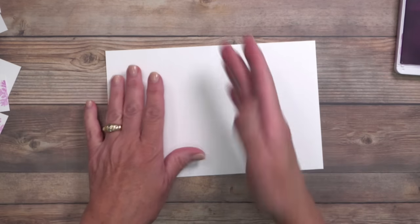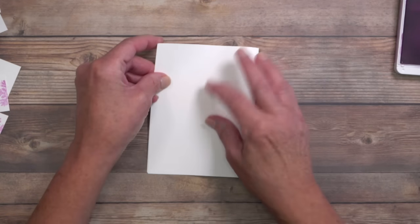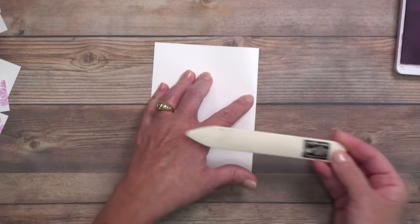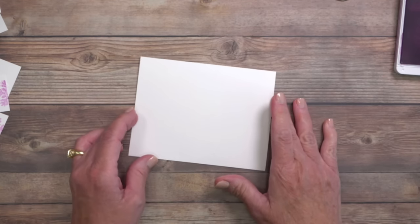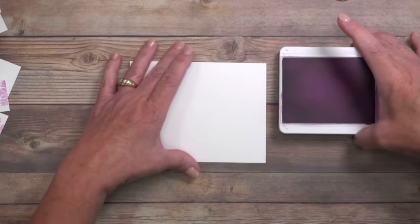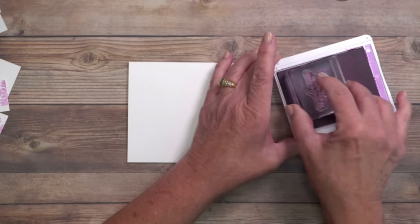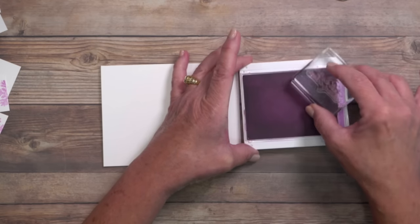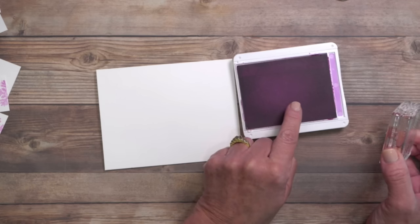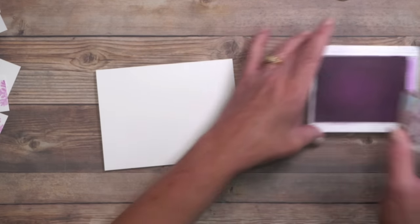Now I'll work on the card base — this is just basic white, scored in half. I'm going to fold this and use a bone folder to make the edges crisp. Next I'll stamp my greeting using Fresh Freesia ink — the words from the stamp set say 'Make the Season Sparkle.' Do you see how I'm traveling across the pad? We all have a tendency to use the center, but there's ink everywhere. I encourage you to use the entire ink pad.